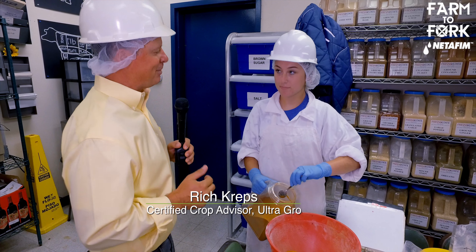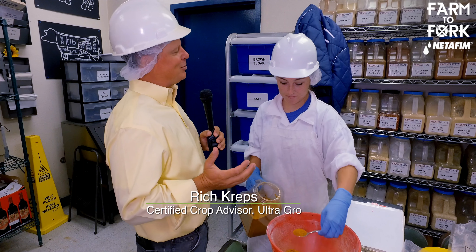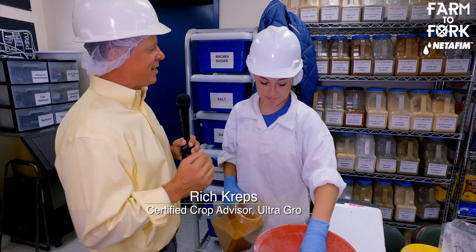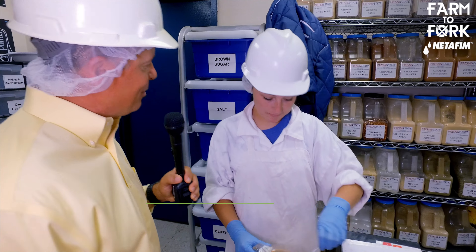I'm here with Hannah Williamson. What I'm excited about is you're not even a student yet at Fresno State and you're already getting hands-on experience. Tell me what made you decide on Fresno State and how you got into the program this early.